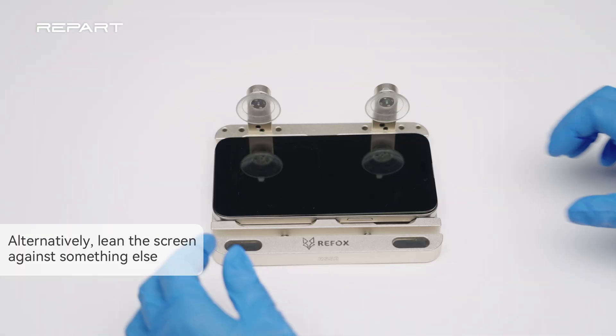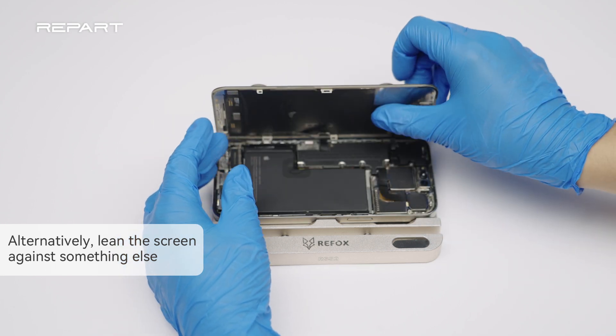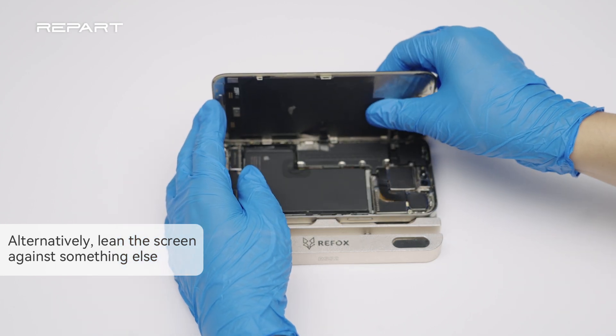Place the iPhone on a screen holder. Open the iPhone by gently swinging the screen up, and lean it against the holder.